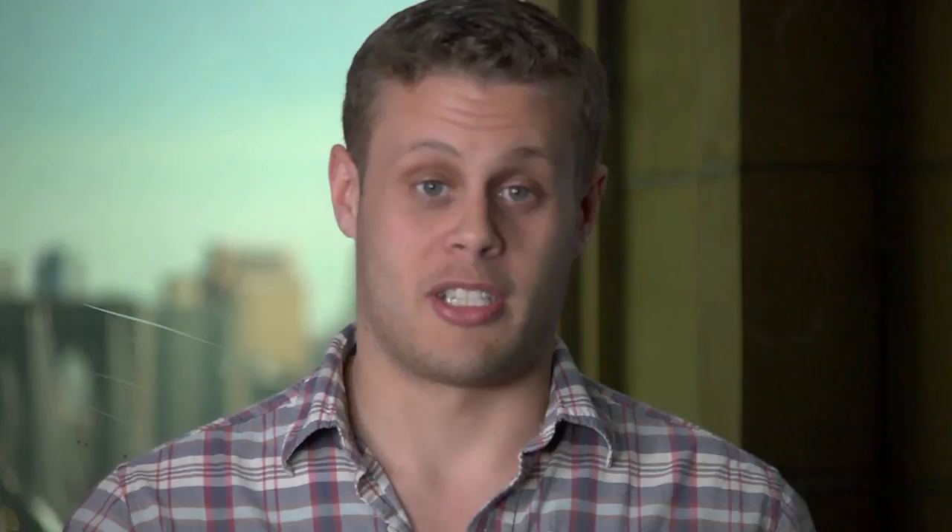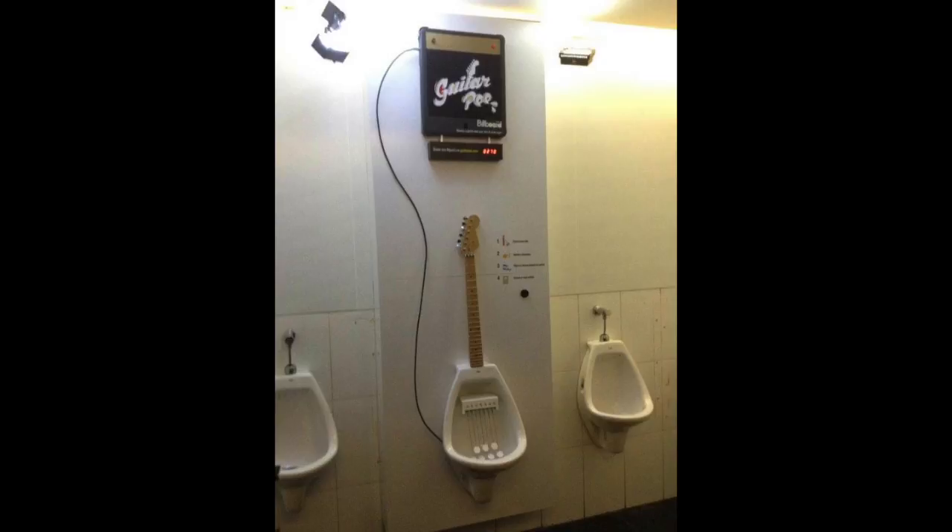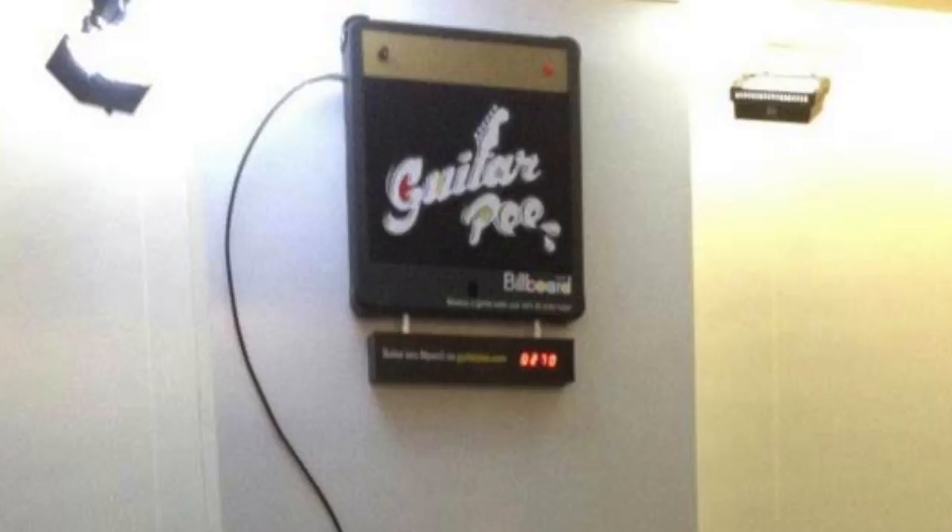A new urinal game called Guitar P lets you rock out with your pee. It's developed by a Brazilian agency and it comes with several chords and a computer that records your tunes. There's also a mobile-only website where you can go and listen to what others have composed. It sounds exactly what you think someone whizzing onto tabs in a urinal would.